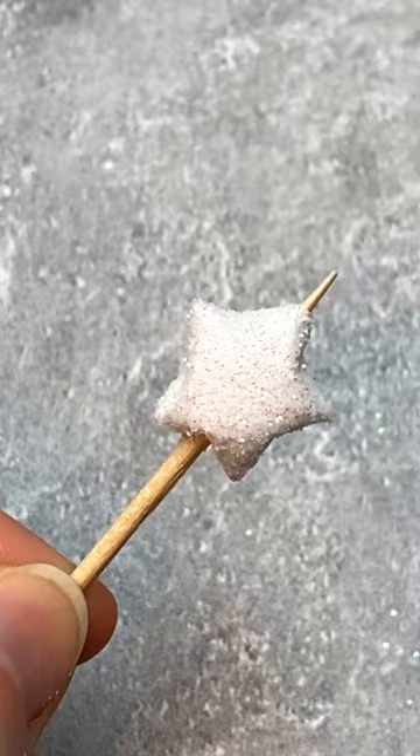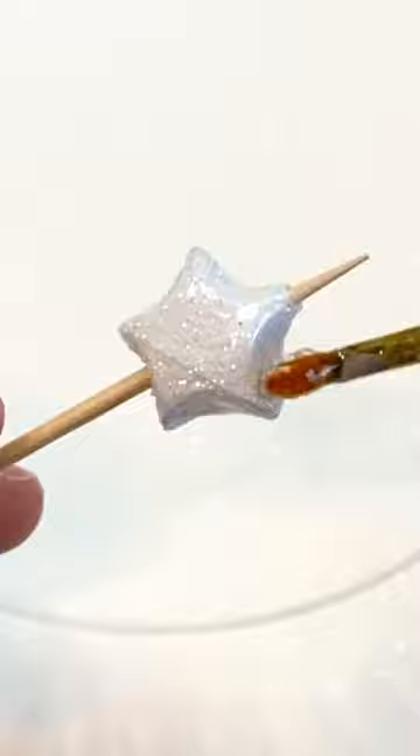Add a second layer of Mod Podge, then coat the bead with a layer of UV resin. This step's optional, but I like using resin because it makes my beads a whole lot sturdier. Plus, they won't get ruined if they get wet.